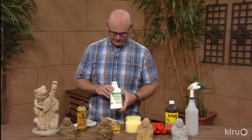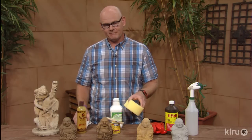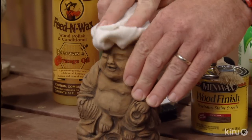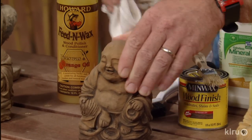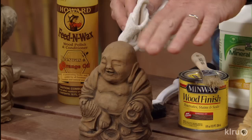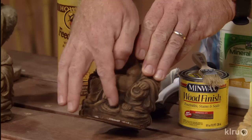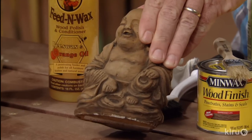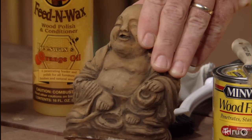Then comes our next step. We're going to take something like mineral spirits and apply that to a rag or a sponge, then come back and start wiping that stain off. You'll see very quickly that in the smooth areas the stain comes off fairly well — it stays a little darker but comes off pretty good. But down in all the little nooks and crannies the stain will stay and give it that aged, weathered look. Over time in nature, dirt and things like that settle in these little crevices, and that's what gives it that aged look.